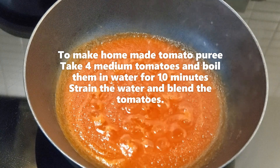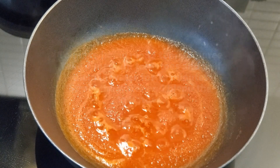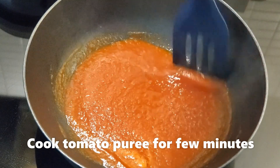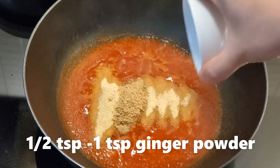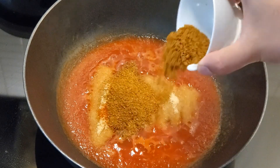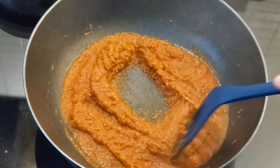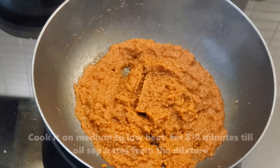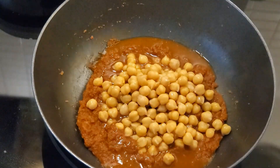Boil for 10 minutes, strain the water and blend them. Cook the tomatoes for a few minutes. Add the onion powder, ginger powder, paprika, Kashmiri red chili powder, chole masala, and garam masala. Stir for 8 to 10 minutes until the oil separates from the mixture. Add the cooked chickpeas.